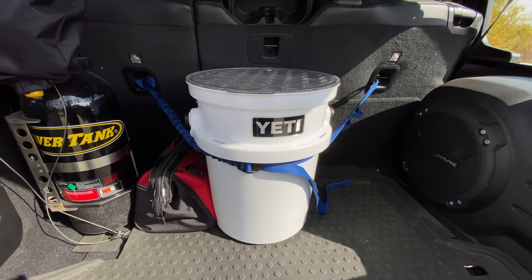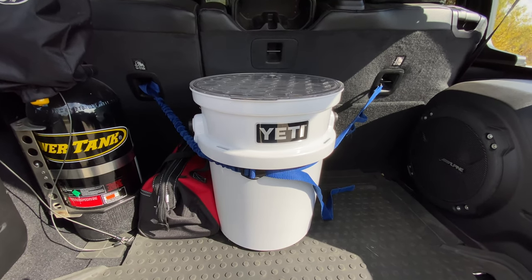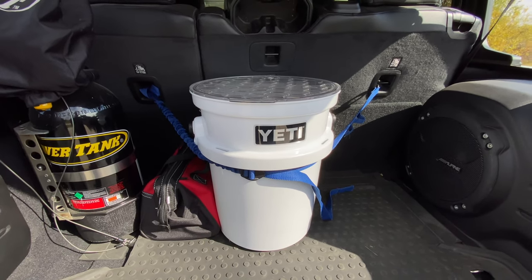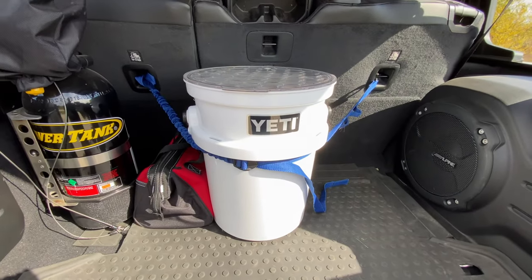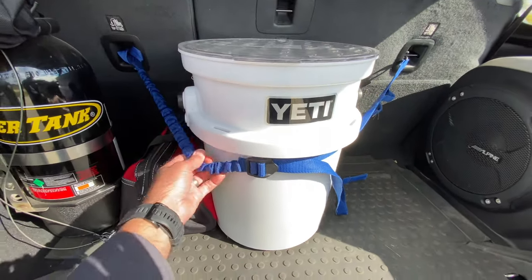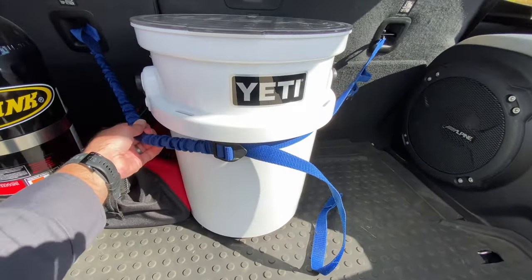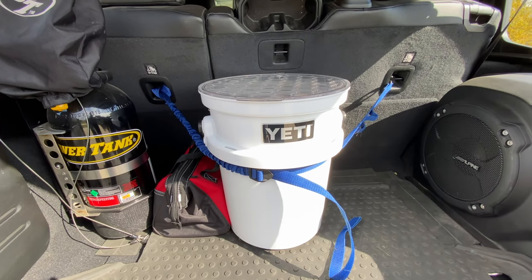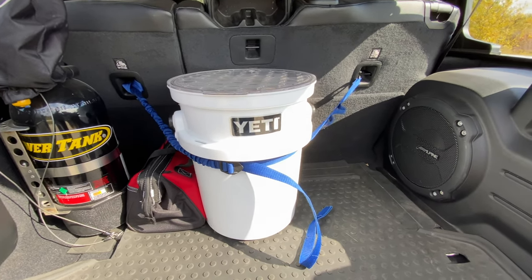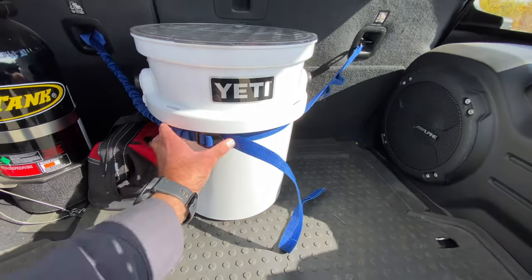I like to keep the bucket strapped to the back seats using a Thule strap. I really like these straps because one section has bungee material that maintains tension on the bucket and keeps it from rolling around the cargo area. It's also easy to adjust the tension using the buckle, and you can use it to tie down other items next to the bucket if necessary.